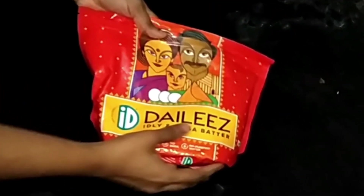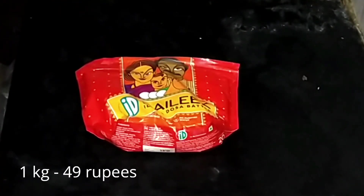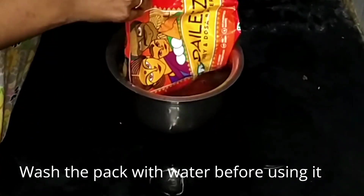Why I like this product is you can make your idlis and dosas instantly — no need to soak the rice the previous day, no need to wait for fermentation, and all of that. This comes as a 1 kg pouch for 49 rupees.